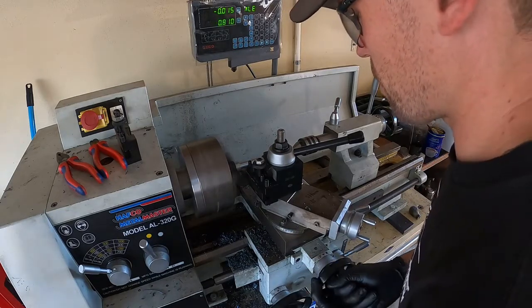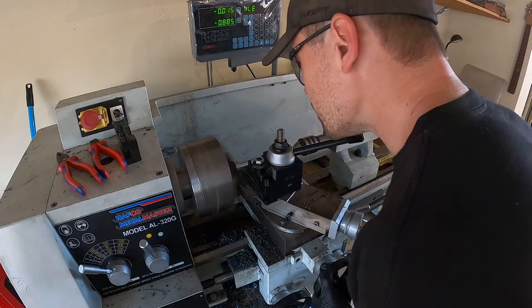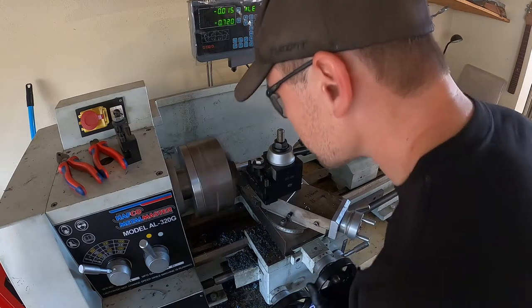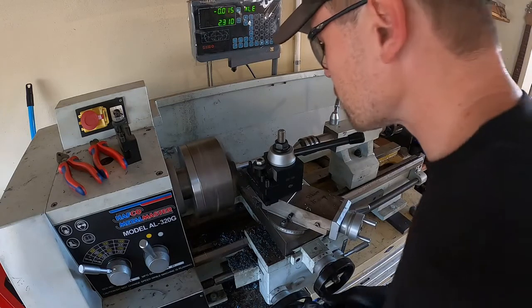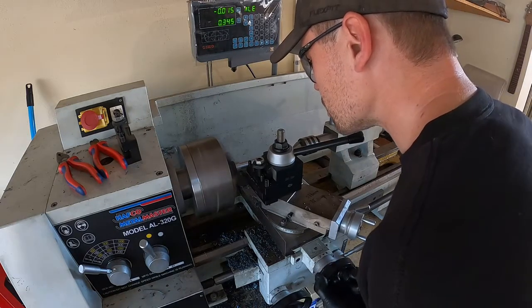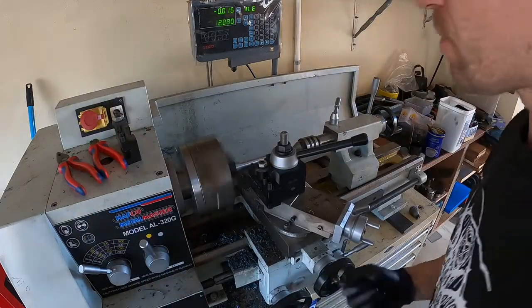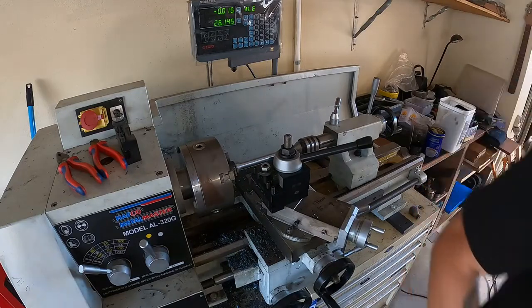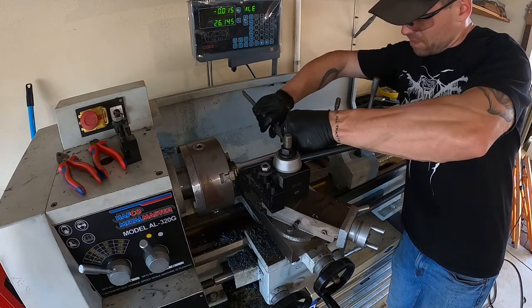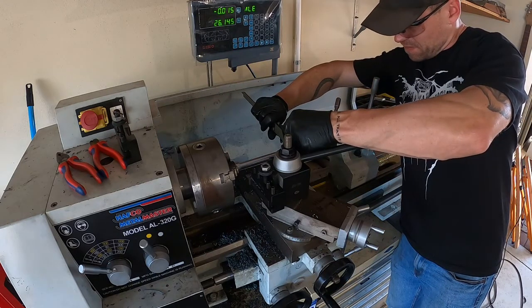I'm finally happy with the diameter on the end of the shaft, so I'm taking the tool down to the shoulder and putting the tool in a little bit just to get rid of the hard edge so it's going to seat into the compound counterbore. I think the compound wasn't actually locked off, so there are a couple of spring passes on the Y-axis — the in-out axis — to keep the cut clean there.